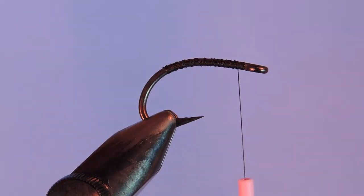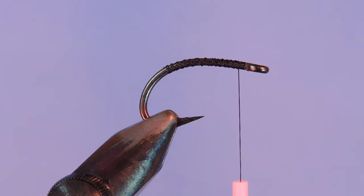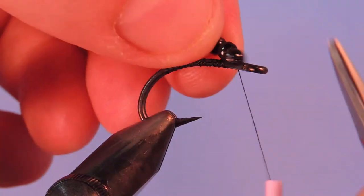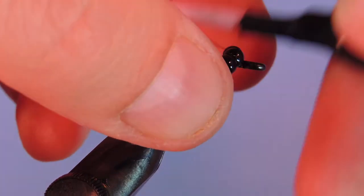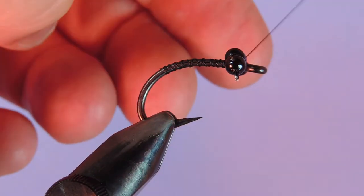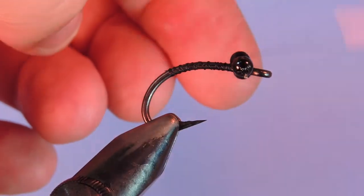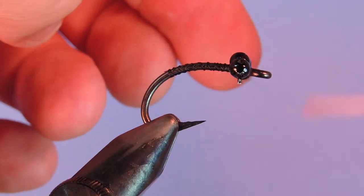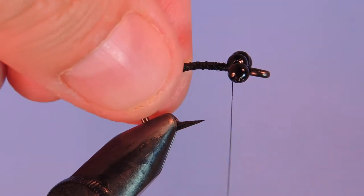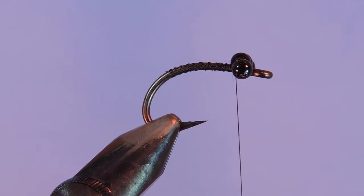I'm going to use some bead chain — this is a black painted 3.2 millimeter bead chain that I got off a supplier on Etsy. I've cut a section of four beads and we're just going to tie those on the same way you'd tie on a section of two — it's just a little bit trickier with the extra length on each side, but this helps balance the fly so it stands hook side up. Just do cross wraps and under wraps to get that secured. Make sure the eyes are level from the front. You can put a spot of glue there if you want.